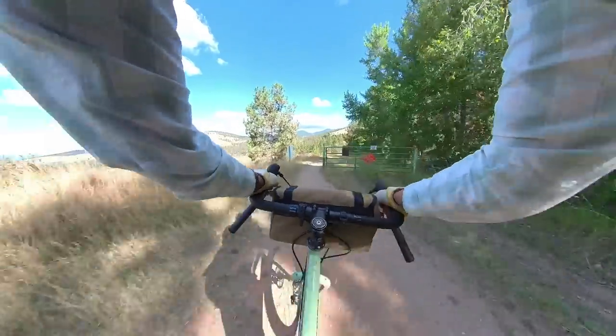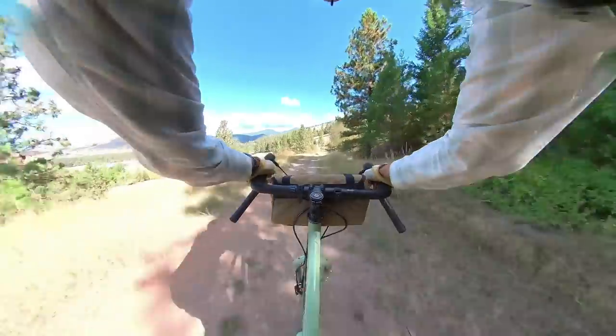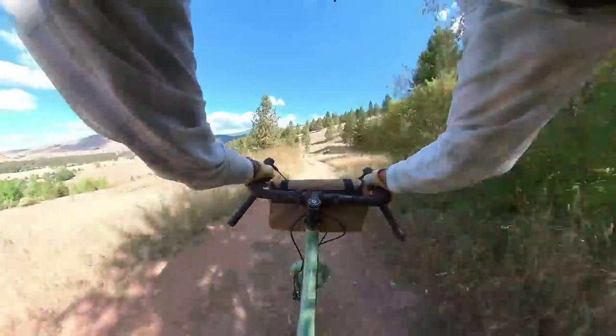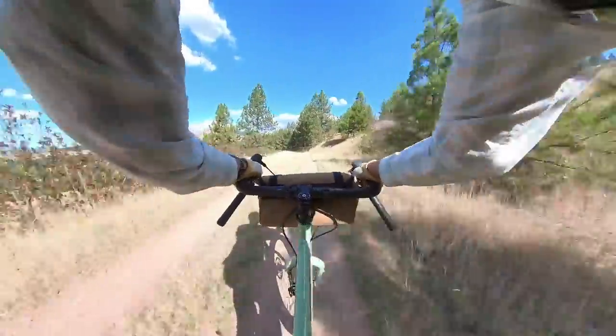Going downhill the bike is an absolute blast — plenty of stability in the front end, lots of suppleness from the tires. It's a bike that needs more body English when going around corners but it's super fun on the trails we have in Missoula. It might be a little bit overkill if you're just riding regular gravel roads, but if you do run into trail this is where the bike comes into its own.